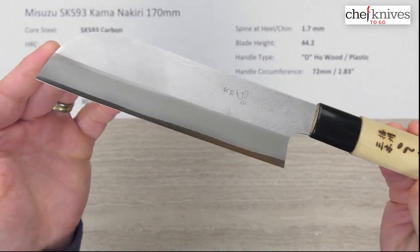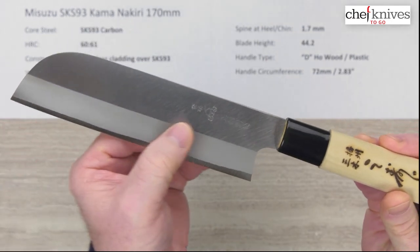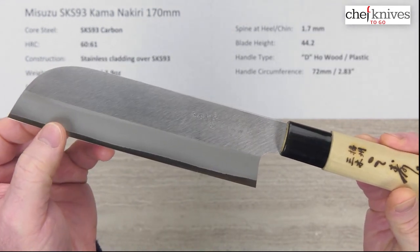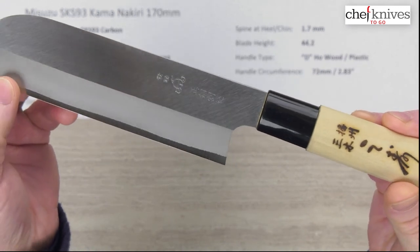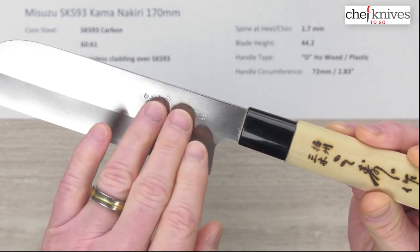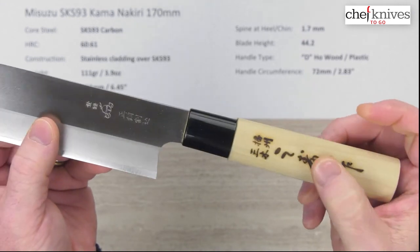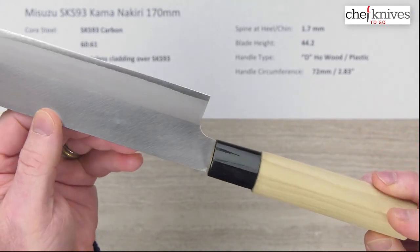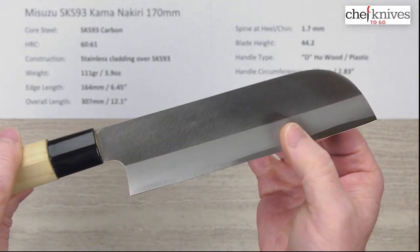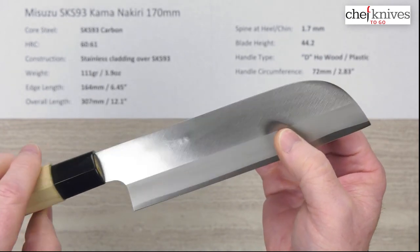Here is the knife blade — you can see the core steel peeking through at the edge. The grind pretty much starts about where the change in finish occurs, and then you've got some embossed kanji and logo. The blade is thin enough that it actually pushed the steel in a little bit when stamping, which you can see on the other side as well. The handle has a burned-in logo. Overall, the blade is pretty consistent in shape, nice and straight, and the steel will sharpen up really nicely for you.